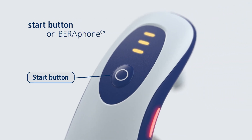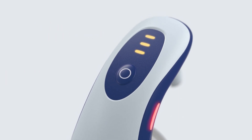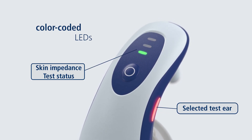Press the start button on the Barifone to begin testing, while focusing your attention on the baby. Color-coded LEDs show the selected test ear, as well as skin impedance and test status.